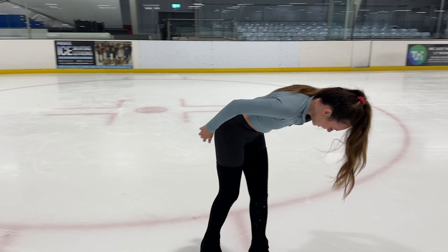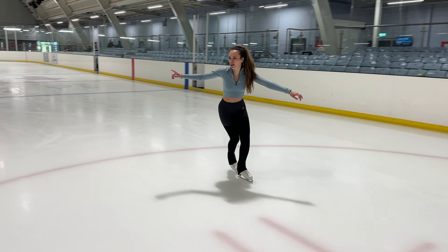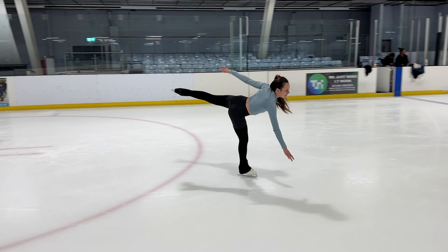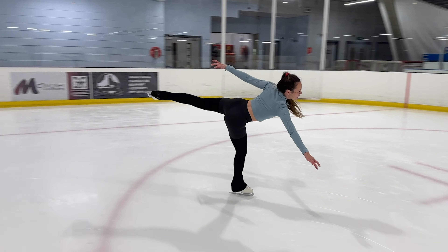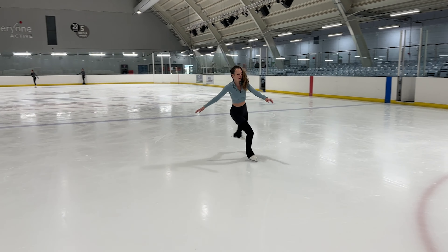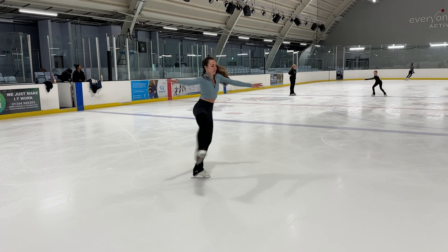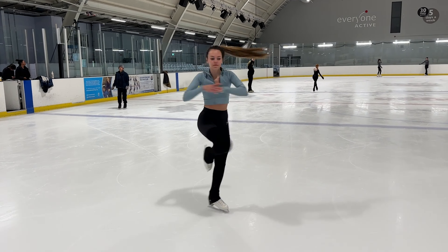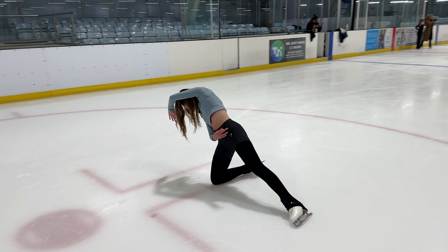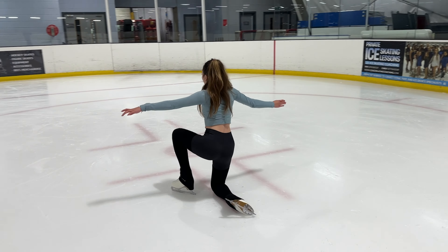My leg went — I hit something. I'm not doing that over there again, there are some holes in the ice. That's good, that's good — just hold, hold. Very nice. Okay, feel the movement stronger, that's good. Yeah, very nice.